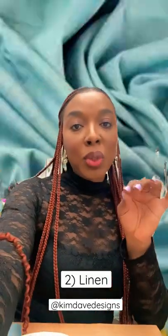Next on the list is linen, which is like the older sister to cotton. It has a little bit of volume. It is woven as well. It is breathable and great for summer projects.